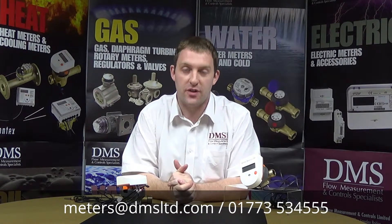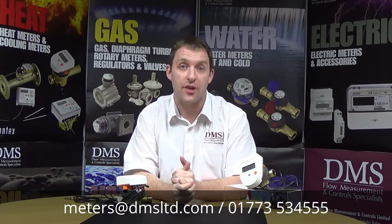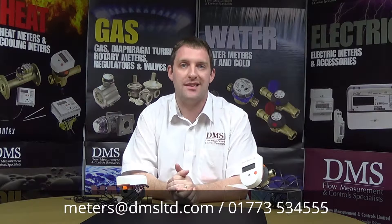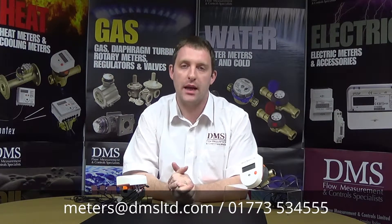Welcome to another DMS video, my name is Chris Bishop. Today we're here to talk about the SuperCowl 739, which is a small domestic heat meter available in 15 or 20mm connection sizes, aimed at very small domestic applications.